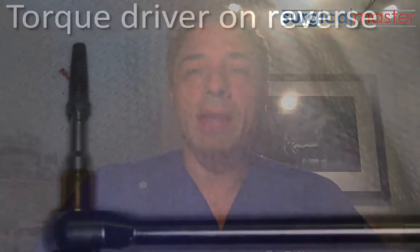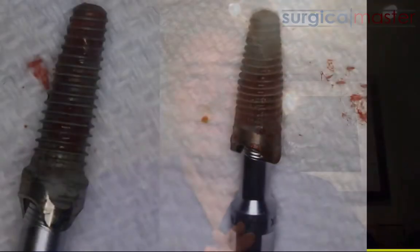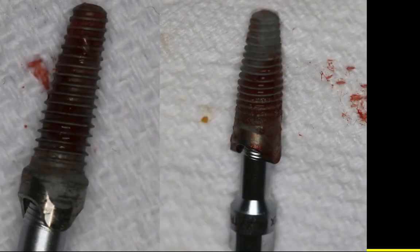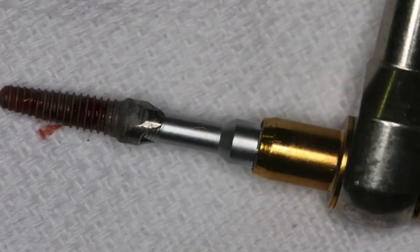If your recommendation is to have one or two implants removed, the best way to remove an implant is with a removal tool that applies reverse torque on the implant. We now have great systems and tools depending on the implant system, but we also have a general tool for most implant systems that engages the internal connection. You connect it to your torque driver, apply reverse torque, and I find that I'm able to remove implants more efficiently with this tool.